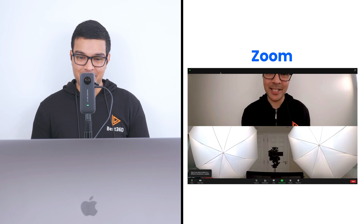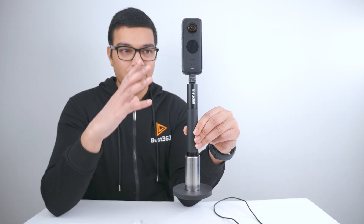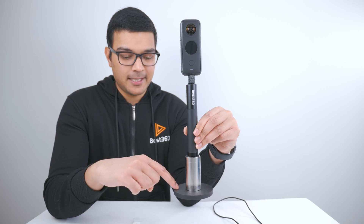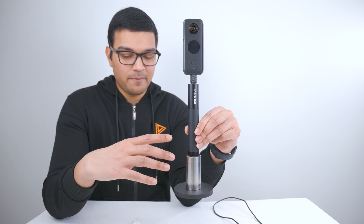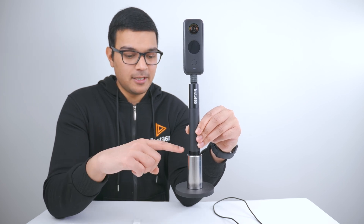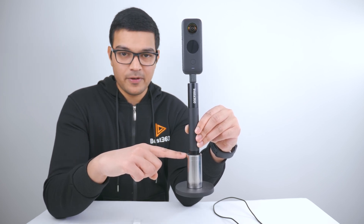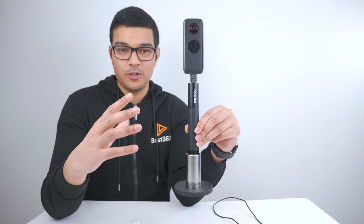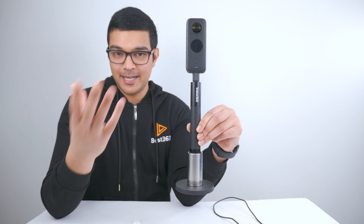Let me show you how to set this up. You can make a table stand for your ONE X2 however you like. I am using the Best360 Magnetic camera mount, which will give me a small footprint on the table so it won't take up too much space. Then I am using the Best360 500g stainless steel counterweight on top, which will reduce the chance of my ONE X2 accidentally toppling over.